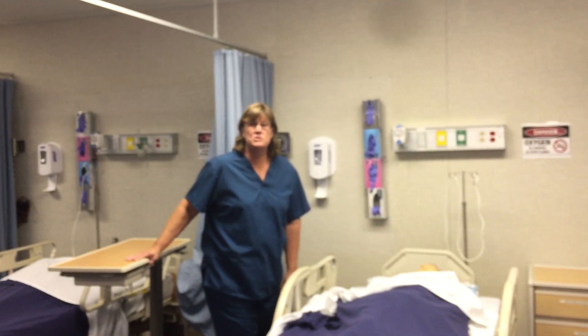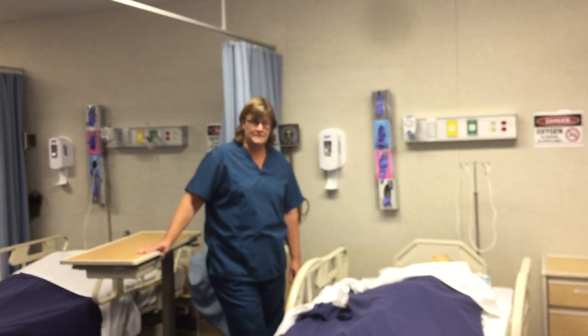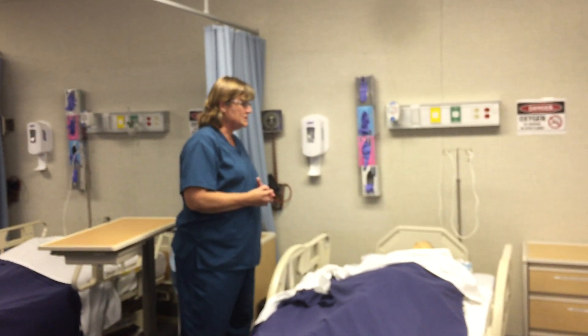Hi, my name is Kelly Neal and I'm going to be demonstrating how to do perineal care and how to change a brief on a patient. The first thing you want to do before you get started is to introduce yourself to your resident and let them know what you're going to be doing.